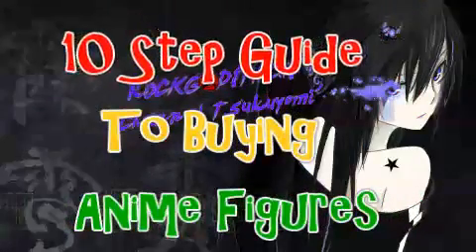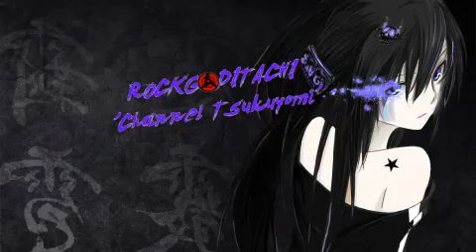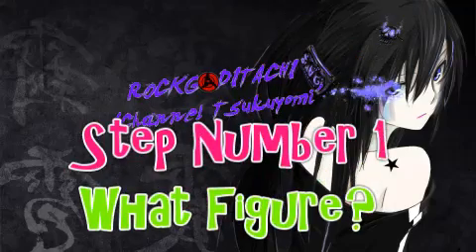Konnichiwa, Rokoditachi here and welcome to a special series I'm starting called the 10 Step Guide to Buying Anime Figures. So if you're just starting out on your figure collecting journey and you don't know where to begin — being a beginner, wanting to get into this, not knowing how — this video series is going to guide you and give you a complete guide on buying anime figures, showing you what types there are, bootlegs, customs, bargain sites — all the stuff you need to know.